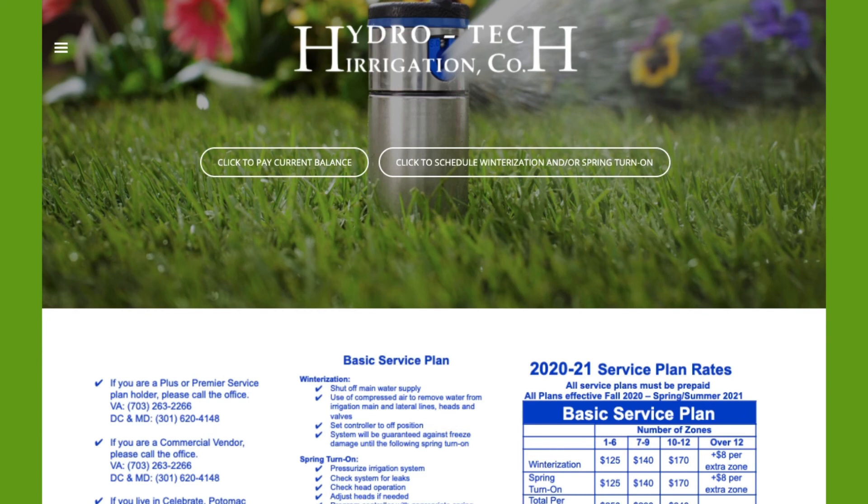Thanks for using the HydroTech Community. We appreciate your business and have a great day.